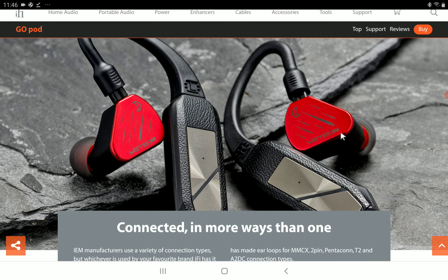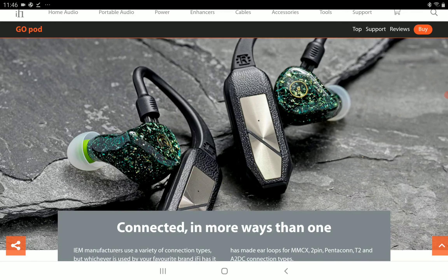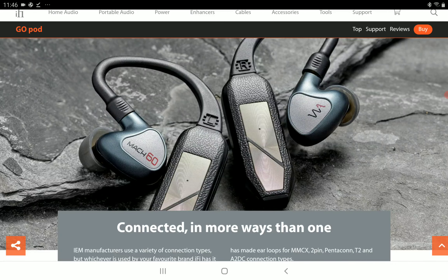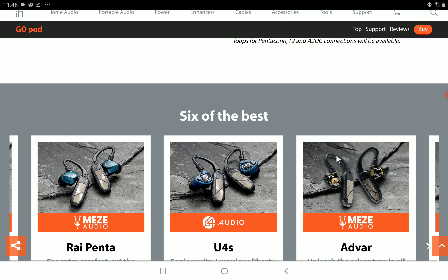It supports a maximum of 32-bit 96 kHz audio. You also have support for Qualcomm's 24-bit aptX HD. Overall, it's a very nice DAC unit that a lot of people will have to look at and consider.